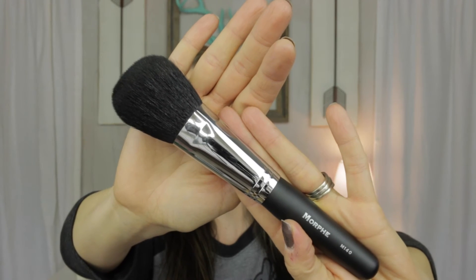The first brush is the Morphe M140 — I'll put an annotation for how much these retail for. It is a large powder brush and it is densely packed. It is soft, though it is already shedding a little. Hopefully it won't shed that much; I don't have a problem with their brushes shedding in general. It's tapered, so it could also work for bronzing or finishing powder. I personally can never have too many brushes, so I'm excited about it.